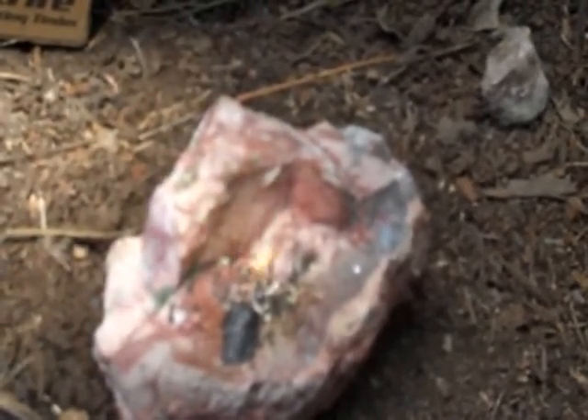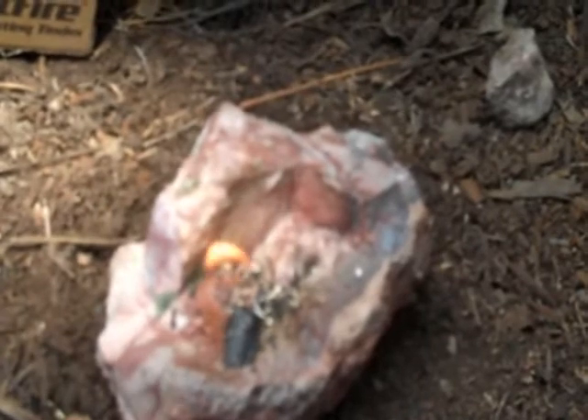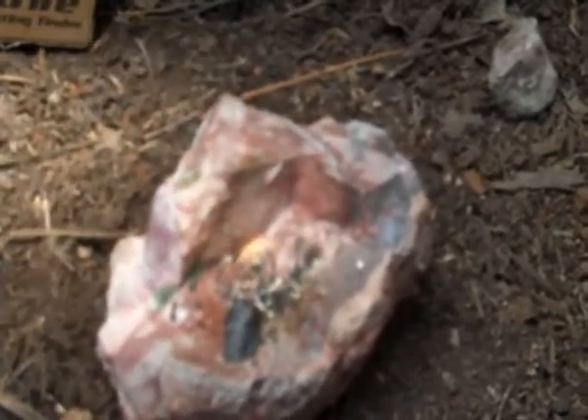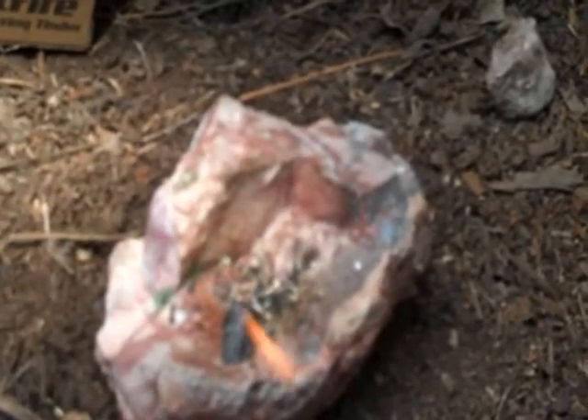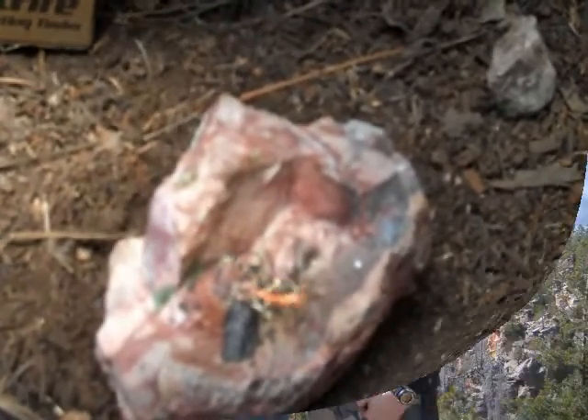This is Wet Fire by Ultimate Survival Technology, or UST. Great product to have, especially since it'll burn even after being wet — great to carry in any kind of survival pack. Definitely a superior fire tender. Thanks, everyone.